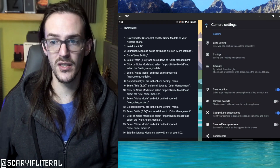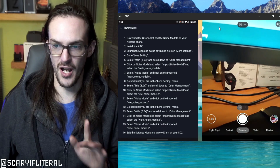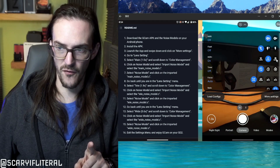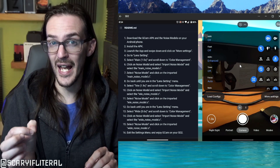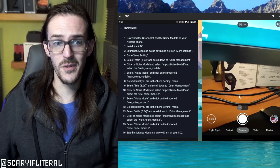The only extra thing I'd recommend is clicking on HDR+ and turning it to the far right option — HDR+ Enhanced — not the middle one. It adds a bit more shutter lag, but the picture quality is going to be far better. Other than that, you're pretty much done.